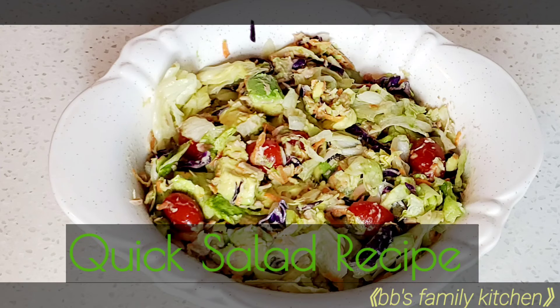Hello everyone, welcome back to my channel. Today's video I'm going to be showing you how to make a quick salad. If this is your first time watching my video, you're welcome and thanks for stopping by.